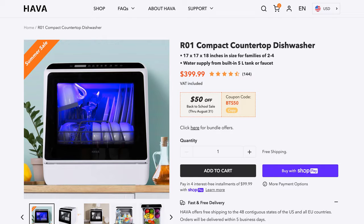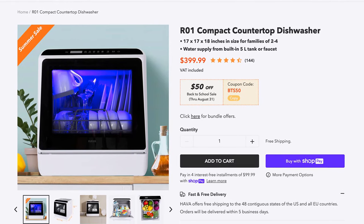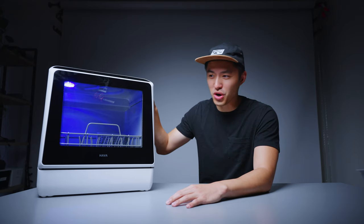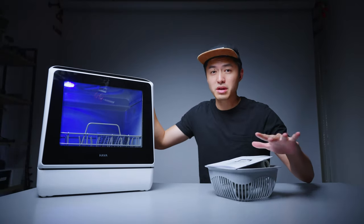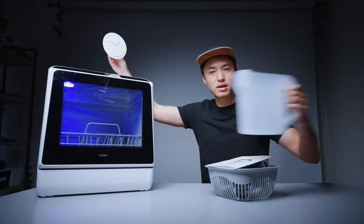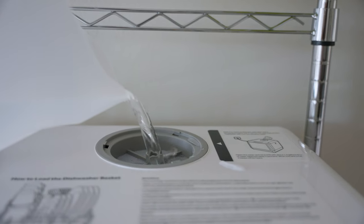This is a $400 unit, and they pretty frequently run sales, so you can find it for about $350. How this dishwasher works is like any other dishwasher — you do need a source of clean water. You can either hook it directly up to your faucet, or you can fill up the water basin with three of these, and that should be enough for a full cycle.